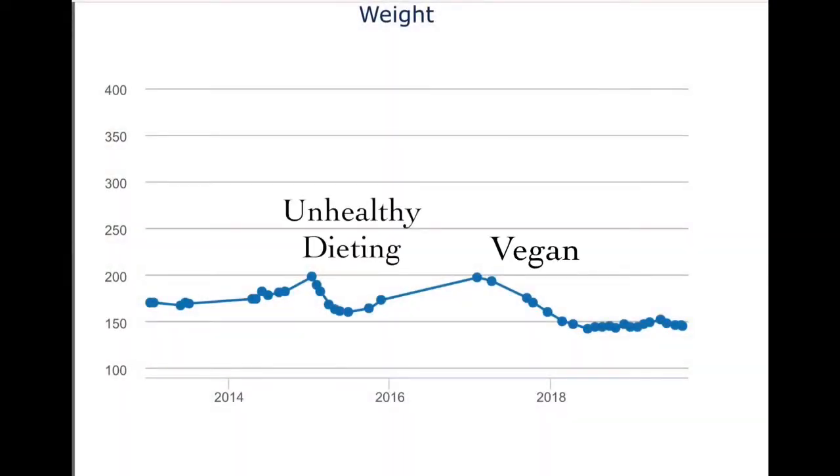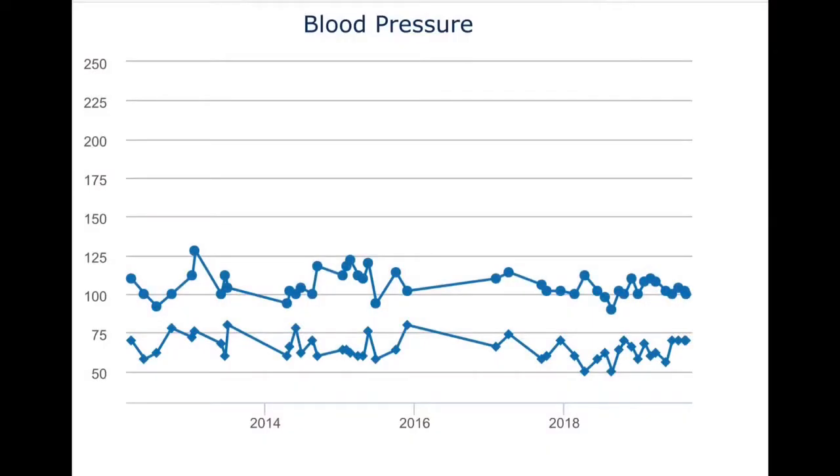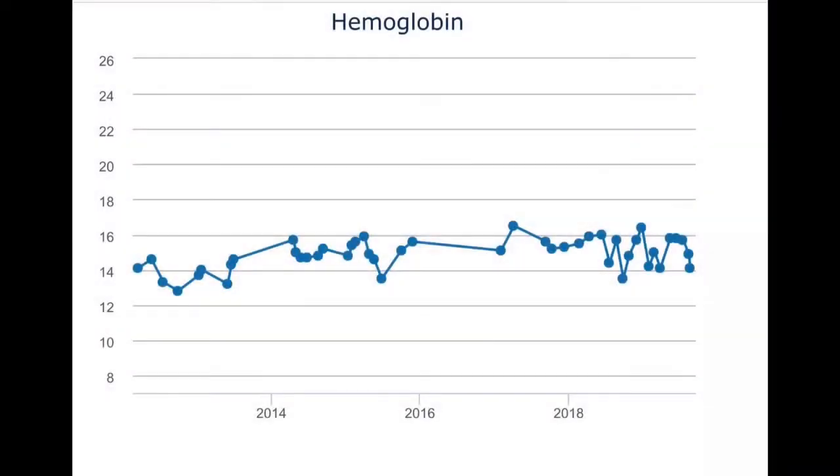Here you can see my weight and when I started being vegan and how I've kept the weight off. This graph is my blood pressure and although it looks a little erratic, you can see how it's gone down a little bit and it's in a tighter pattern now. Here we have the hemoglobin, which is the protein in your blood, and it's gone up and is in a tighter pattern with a vegan diet.